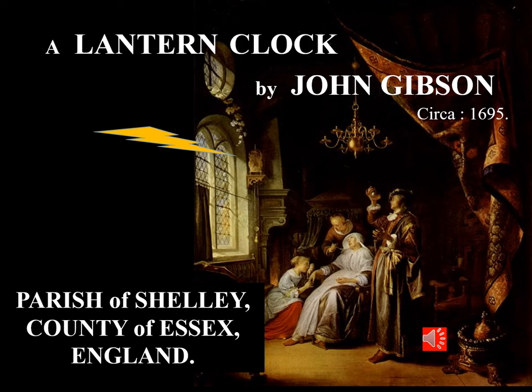This opening picture shows a classical artwork titled The Dropsicle Woman. It shows a lantern clock strategically positioned on the wall near the window so that natural light illuminates the clock all day.